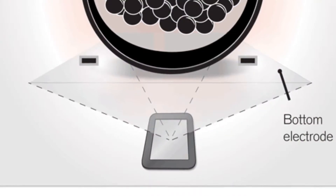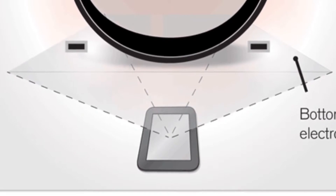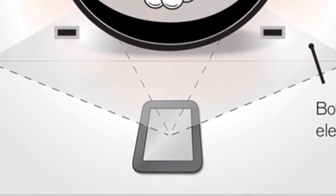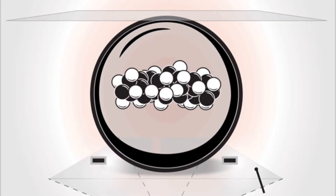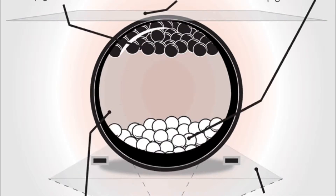Now if you think back to primary school science class you could probably guess what's coming next. Underneath each of the sometimes millions of capsules within a device are electronic fields that can change the polarity state of the top of the capsule. If the bottom is negative, the black will be repelled to the top and the white attracted to the bottom, and vice versa.